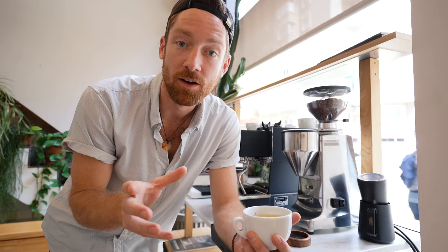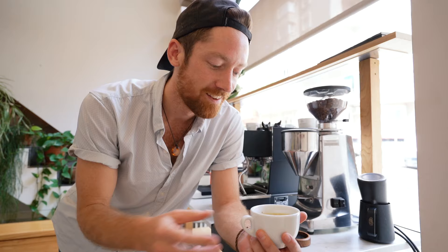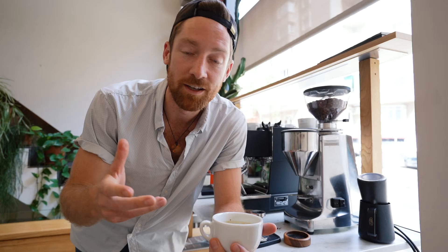Here we are at the La Marzocco showroom in Barcelona, Spain. I'm really excited to walk you through a few of the different aspects of the Linea Micra, how it compares to its predecessor the Linea Mini, and show you a few little tips and tricks. I'm really grateful to be here — thanks to Sandra and Jose for allowing me to use the space. If you're in Barcelona, pop by, knock on the window, and drink some coffee. At the very end, I'm going to show you the milk steaming and a little latte art, and also how you can use the app on your phone to dig into more nitty-gritty details about this new La Marzocco Linea Micra.